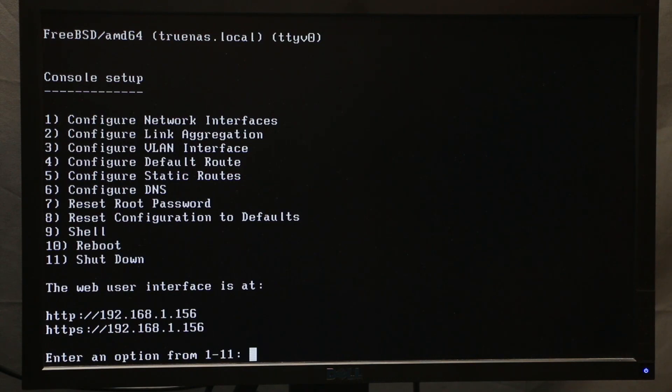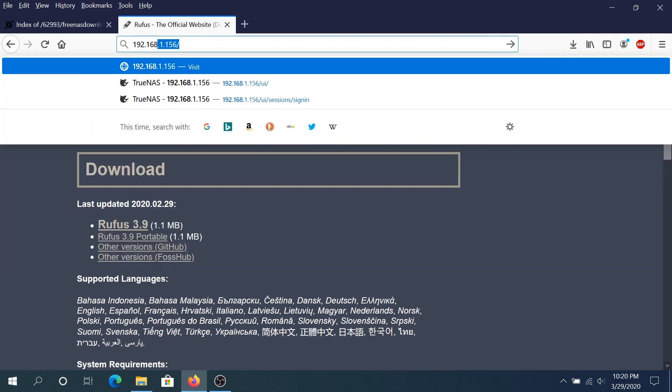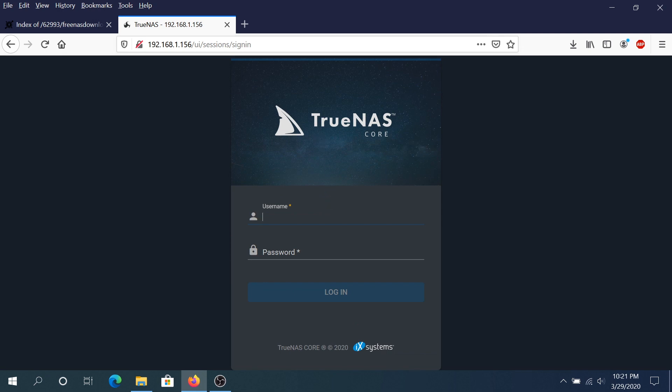When FreeNAS has booted, you'll see a console menu where you can configure network interface, link aggregation, VLAN, default route, static route, DNS, reset root password, and more. Note the IP address shown on screen — that's the address you'll use to log into FreeNAS. Go back to your main computer, type that IP address in the browser — in my case it's 192.168.1.156 — and press enter. This brings up the FreeNAS UI. Enter username root and the password you set during installation, then press login.